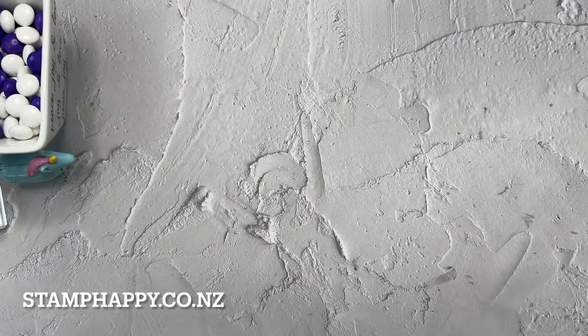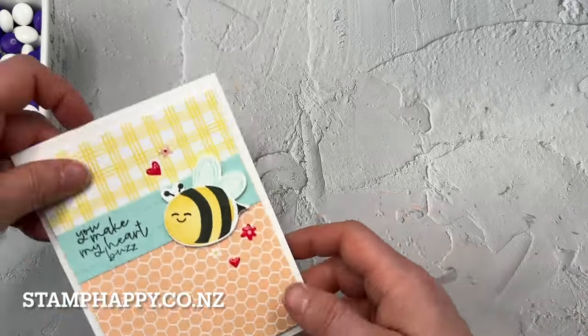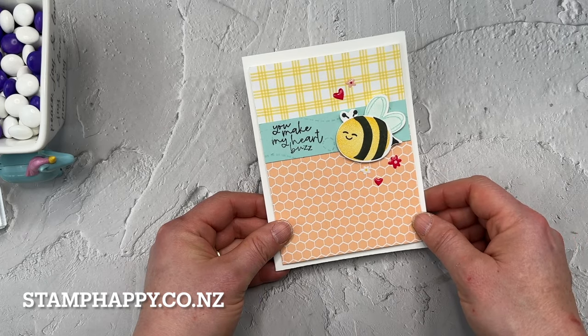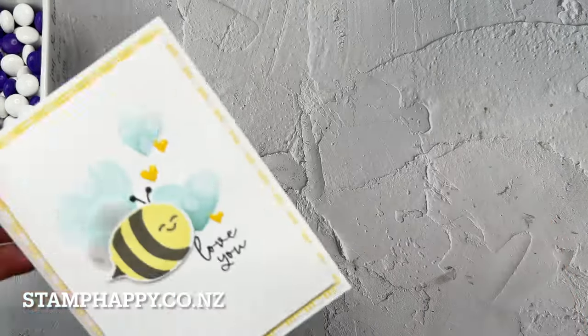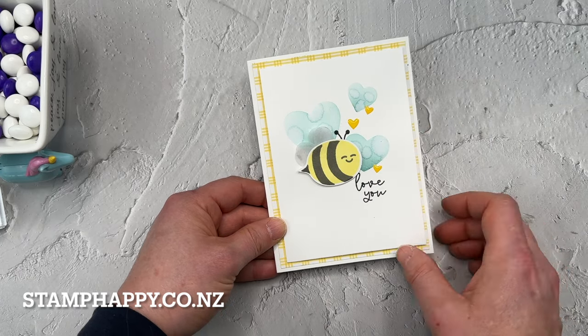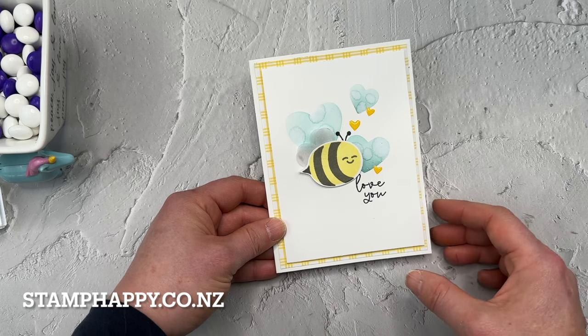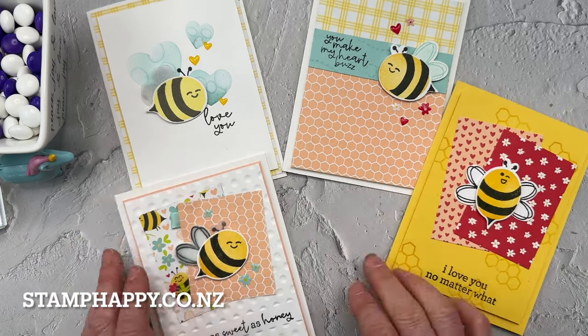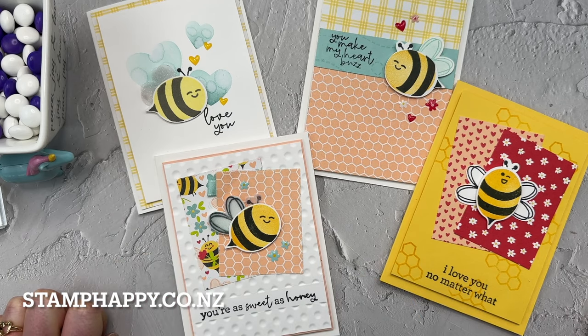I have a couple other samples to share. This is another one we did at OnStage — designed by either Shannon West or the design team — and I really like these soft colors together. Then this one is done using a masked background with hearts, blending some color in, and making the bee a little softer for more of a clean and simple style. So there are my samples with the Be My Valentine suite. I hope you enjoyed that — please leave me a comment, I always love to hear from you. If you have a friend who has this suite, please share this video with them. Subscribe and I'll see you next video. This is Jackie Williams — bye bye.